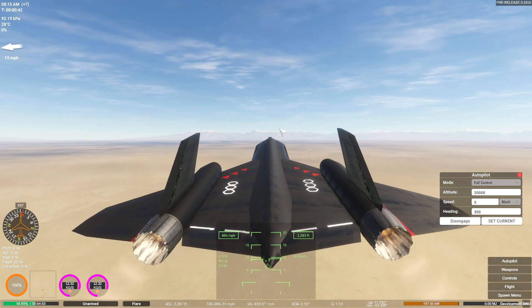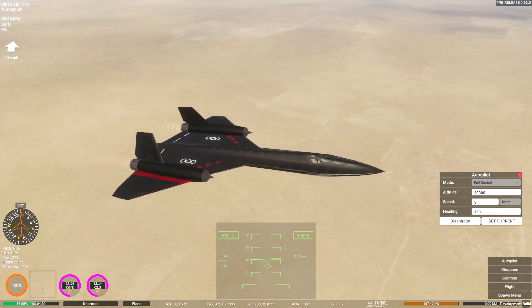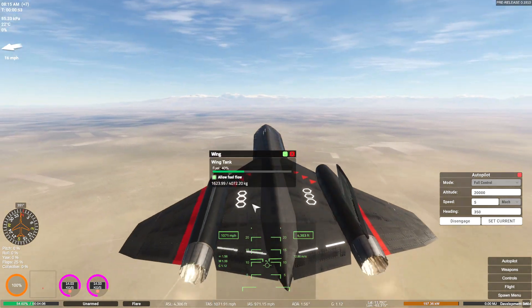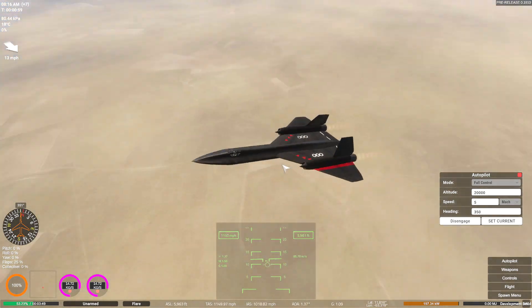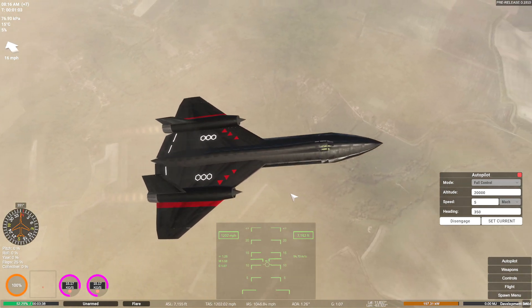Let me know in the comments what you think of the livery. I added some red lines on both sides, a bunch of triangles, and a bunch of hexagons. I honestly really like the hexagons - I think they look really cool.